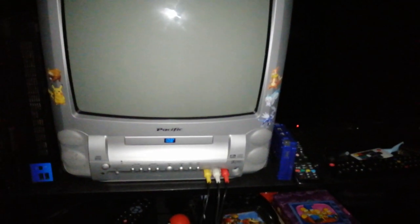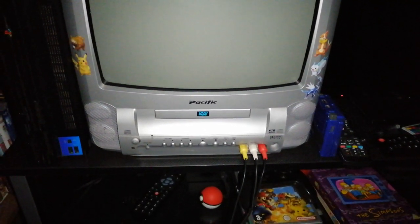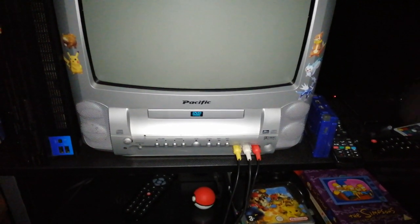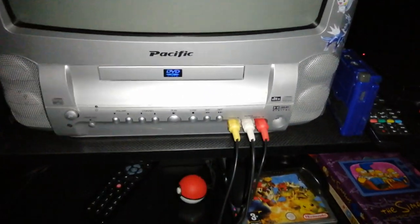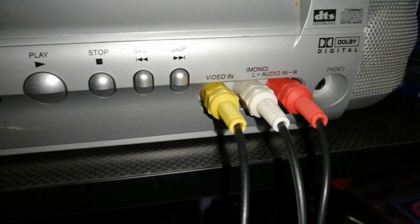Hey guys, this is Smasher Josh here, and today I am going to be reviewing this CRT from Pacific. The model is the 14DV-TV100C, and as you can see it's got a built-in DVD player. It's got some of the essential buttons.